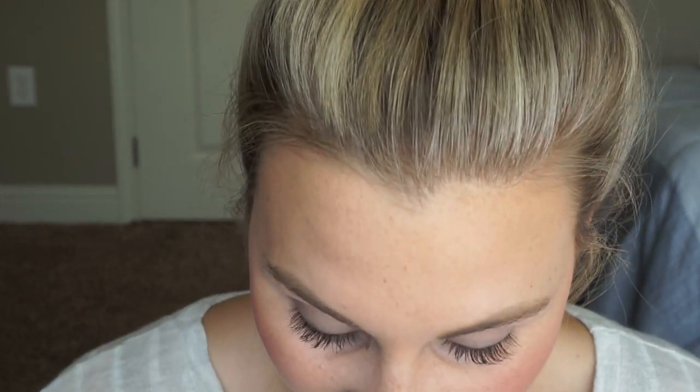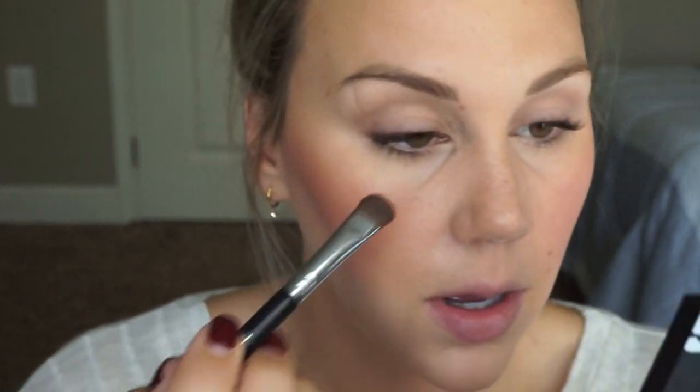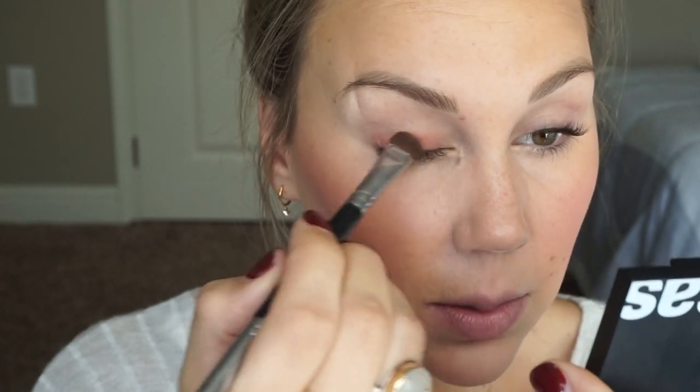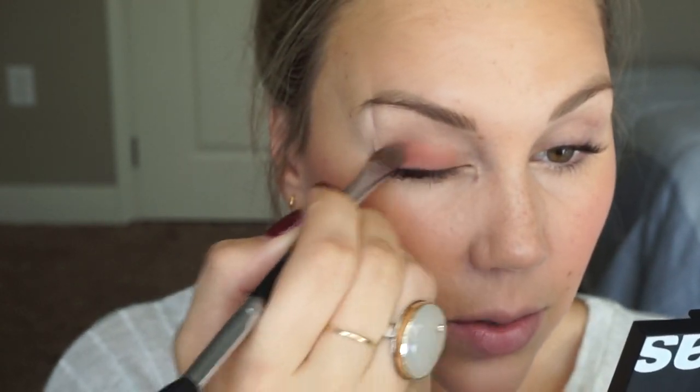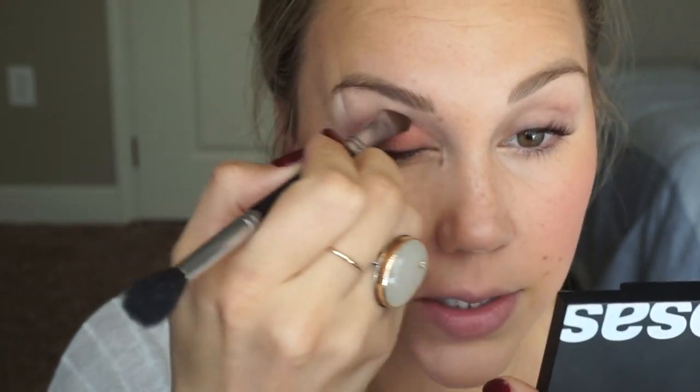I think maybe we'll try putting this pinker shade — that could go wrong very easily. So I'll just try it out. Let's try putting that shade on the lid. Wow, those are really pigmented — oh my gosh. So this is kind of like a burnt orange-ish with a red tone, and I'm just kind of dusting that on the lid. Wow, that was so much more pigmented than I realized.